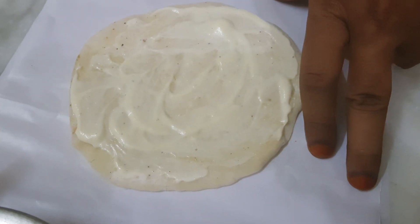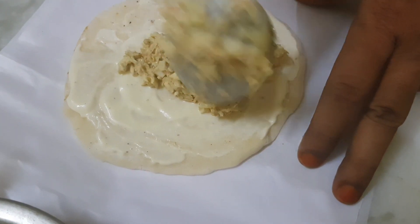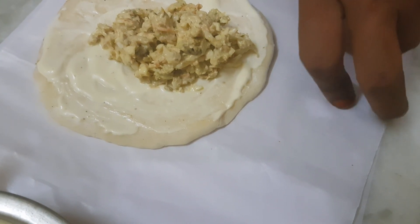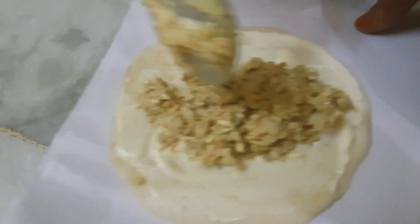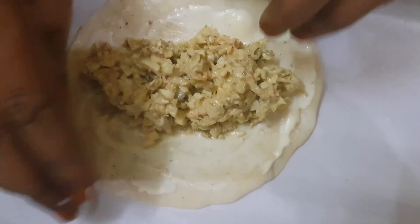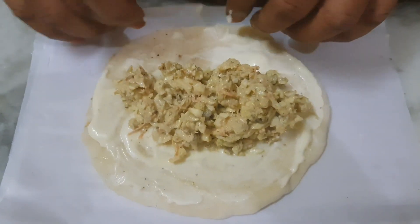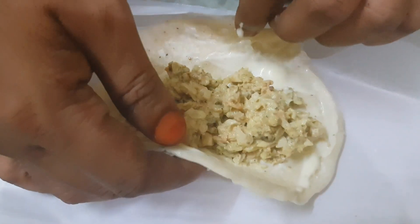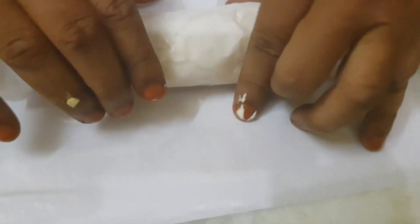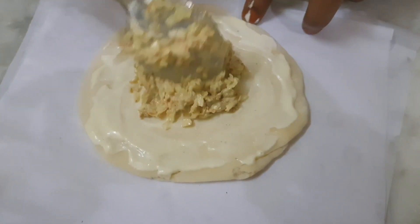I am going to put it in and roll it. I will roll it and try it.